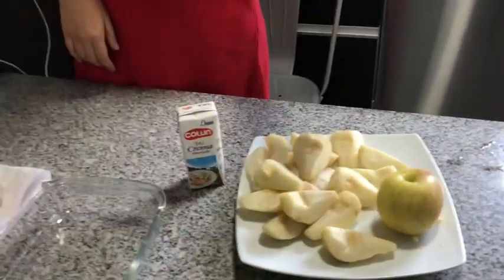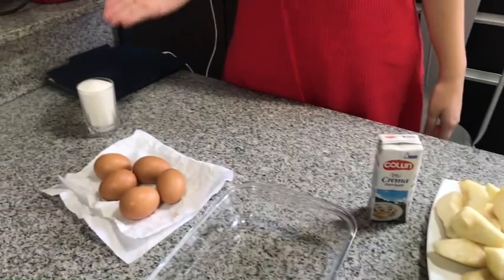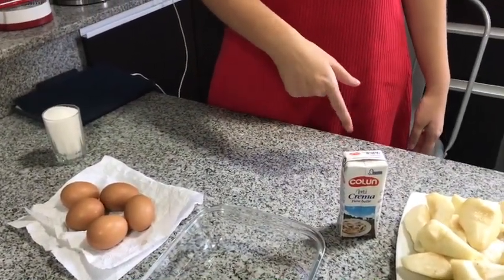Amigas, hoy les tenemos el postre de peras. Los ingredientes son pera, manzana, huevos, azúcar y crema.